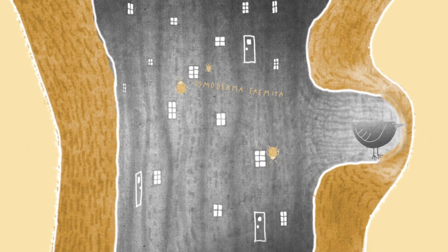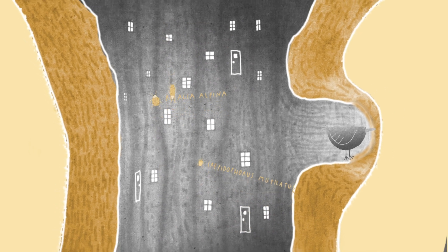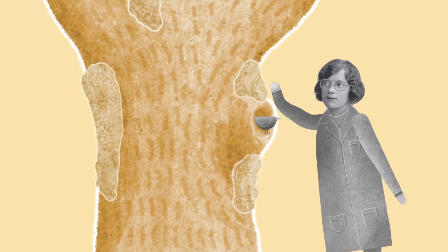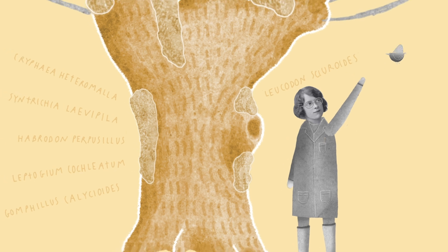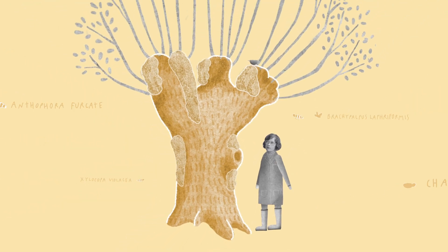For instance, many species of beetles depend on the dying wood inside to complete their life cycle. The trunk, with its old and rough bark, can host a variety of red-listed lichens and mosses. Birds use hollow trees as nesting places, and the same goes for pollinating insects such as hoverflies and bees.